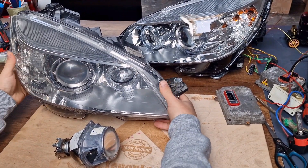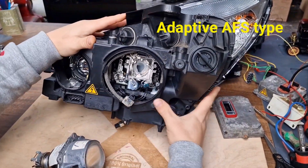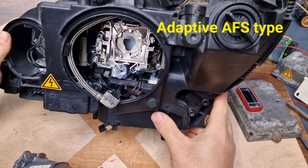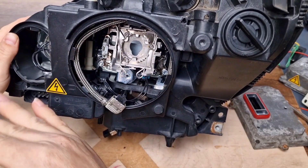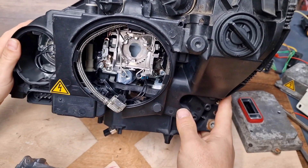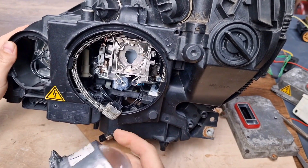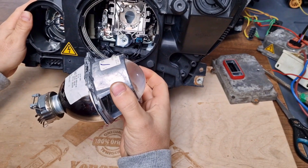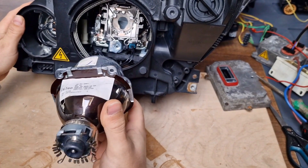Let me show you first the adaptive type xenon headlight of the W204 pre-facelift. When you are turning curves, the xenon headlight projector also turns to the left or to the right, depending on your steering wheel position. If you don't know whether you have an adaptive type headlight or not, you just have to look at your headlight projector when you are starting your car. When you start your car, the headlight projector usually makes the so-called dance in all directions.